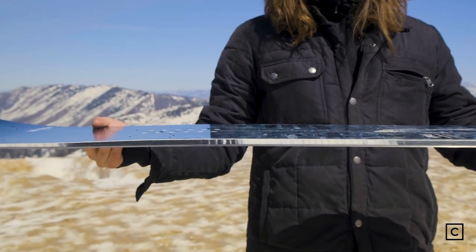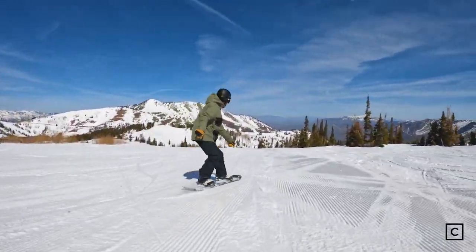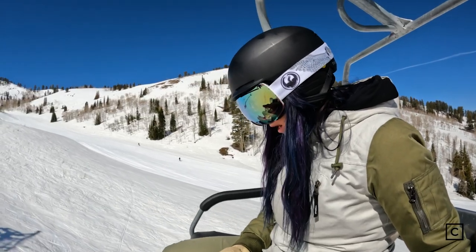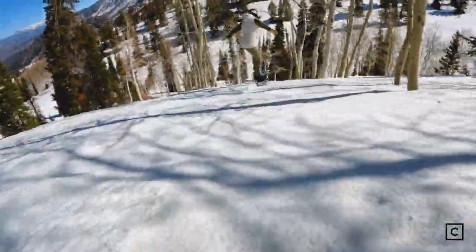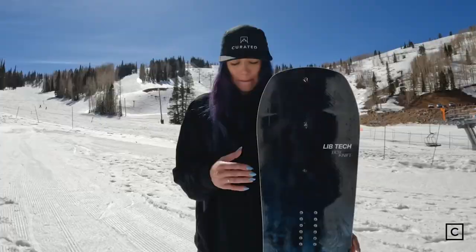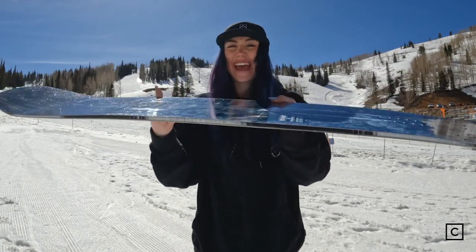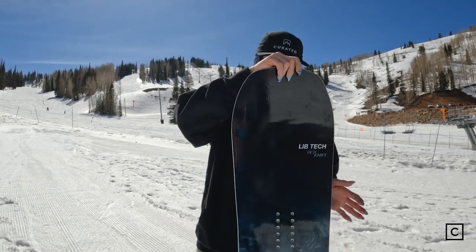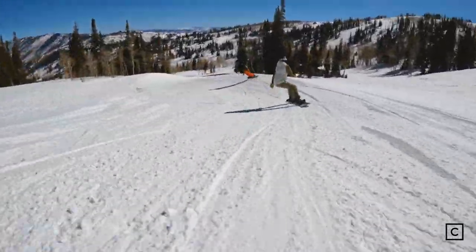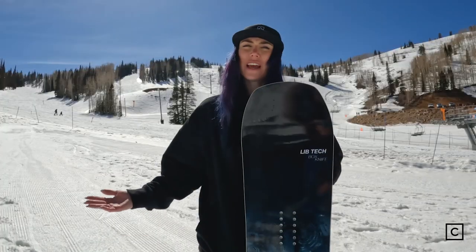It has a nice centered camber with a little bit of early rise in the tip and tail, so you can get around playing on the nose and tail with good pop, stability, and control in the middle. This is a freestyle all-mountain board. With the magnet traction, it cuts through chunk and trees pretty good. I would say it's better for a bigger rider because it is a little heavy. You can see even in the side cut of the board it's a little extra thick. But because of that super solid base, you're really able to go fast, carve hard. And this board with the twin profile it has is going to give you a lot in the park and in any freestyle element that you want to throw into your riding.